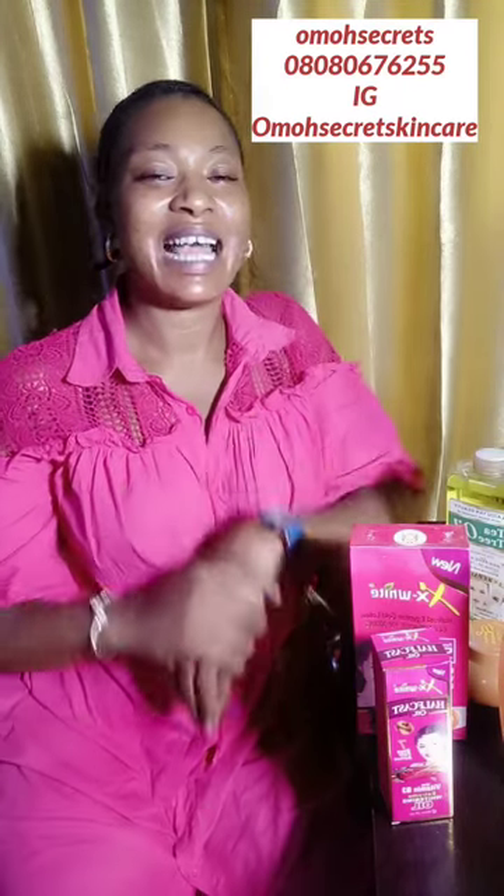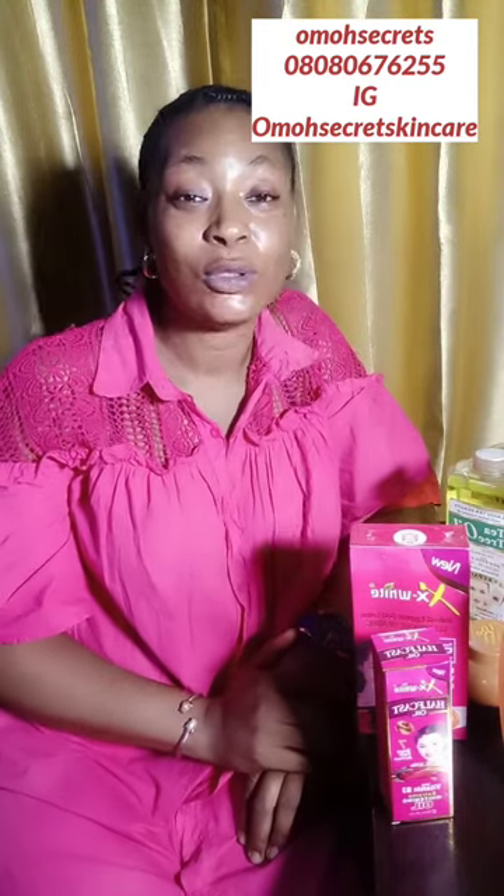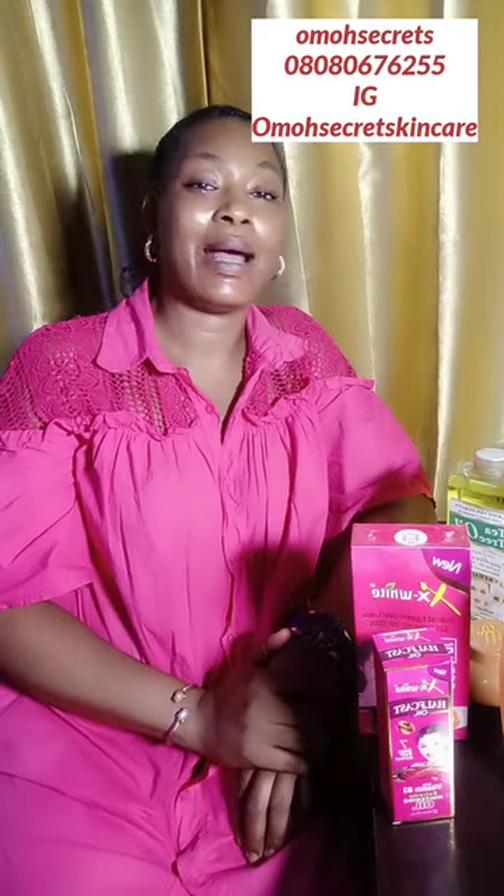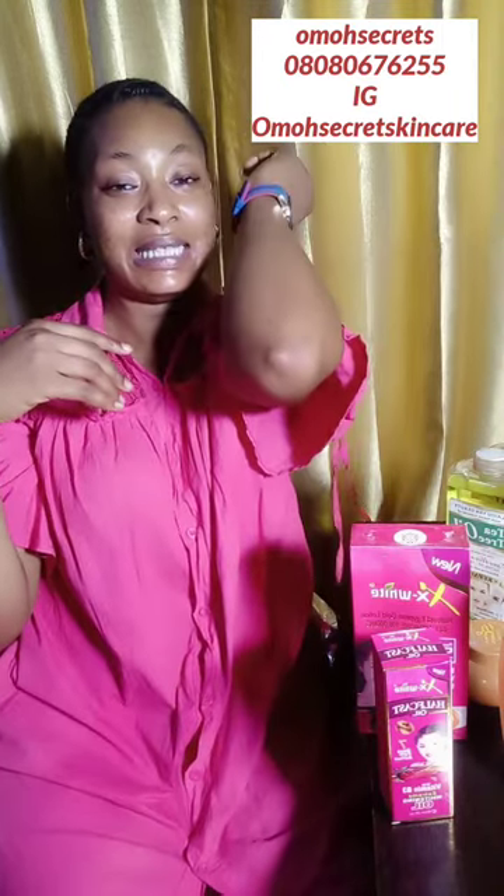Hello guys, welcome back to my channel. I'm Homo of Homo Secrets. If you are new to this channel, please like, share, and subscribe — tell your friends about this channel. I'm all about skincare tips and secrets. I make honest reviews on skincare products and I also formulate skincare products without breaking the bank. Look at me — no dark knuckles, no dark elbows, all thanks to Homo Secrets.